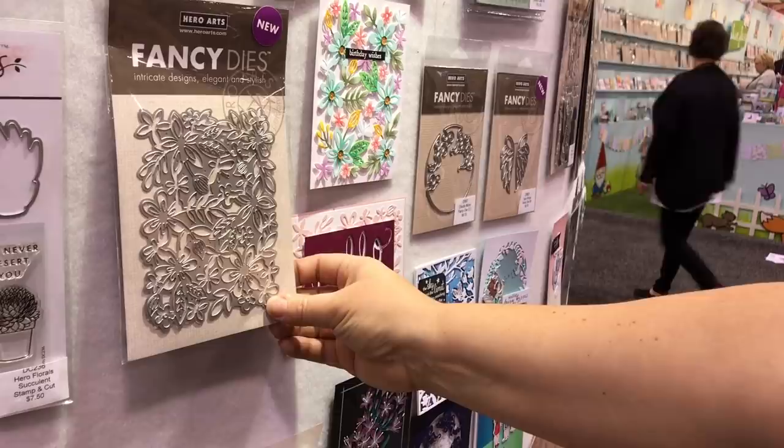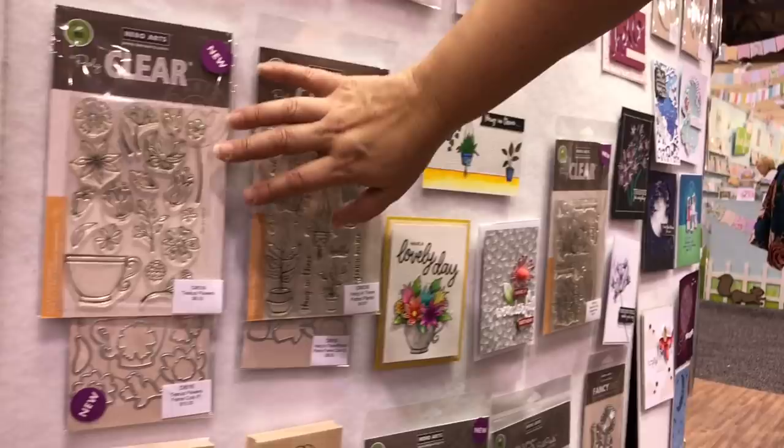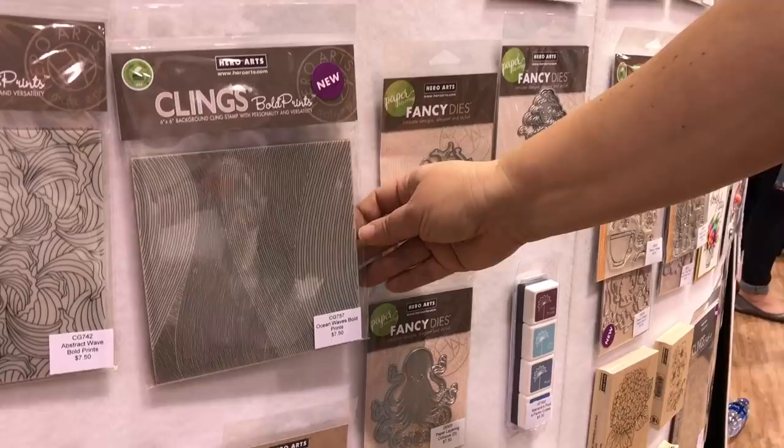I want to point out this die — one of my favorite new fancy dies. It cuts this beautiful flower garden fancy die and you can color it in all these colors. It's a simple but beautiful card. A few more floral sets down here: we have potted plants and teacup flowers. And here is the background that I mentioned a minute ago, done in glitter embossing powder, making a really beautiful background.